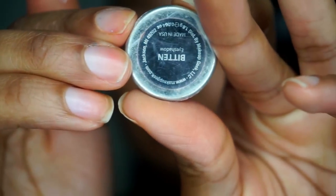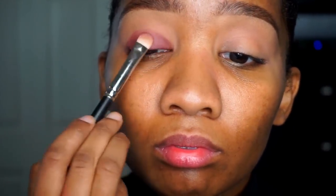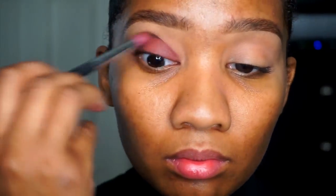Now I'm going in with Bending eyeshadow from Makeup Geek as well. I'm taking that with a 239 brush from MAC and packing that on my lid. What I do here is pack on the shadow to build the intensity, then I take a blending brush from Sedona Lace and blend out the edges to make everything look nice, blended, and smooth. I just repeat this step until I get the intensity that I want.